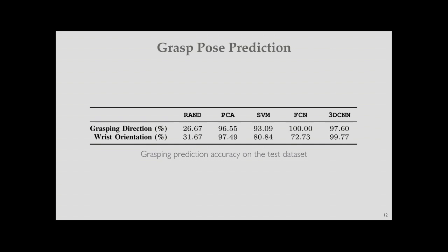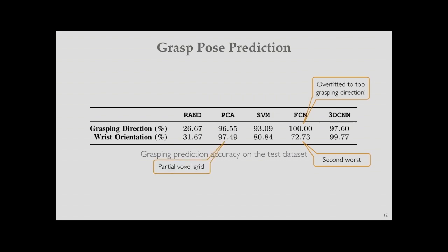RAND reports the worst accuracy, as expected. FCN shows perfect prediction for grasping direction but turns out to be overfitted to top grasping — it always predicts top direction rather than considering side grasps, resulting in poor wrist orientation prediction. PCA works reasonably well but often returns a wrong wrist orientation because partial voxel grids don't always reveal the full object shape. Our 3D CNN approach learns effectively and predicts well even from partial voxel grids.